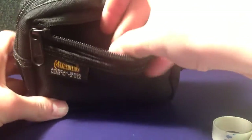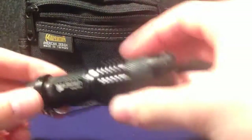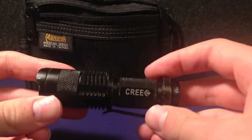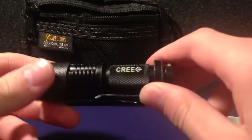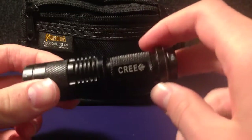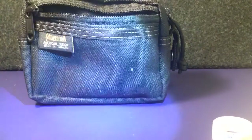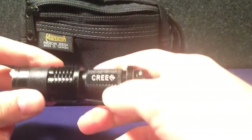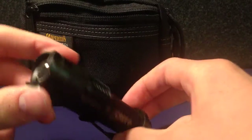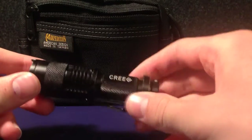Last of all in this zip pouch, we have the Cree flashlight. I'll put it in the link in the description below — I've done a review on this. It's a really nice flashlight with a max power of 300 lumens. So I've got that in there as a source of light.